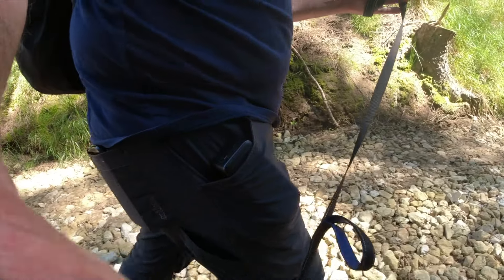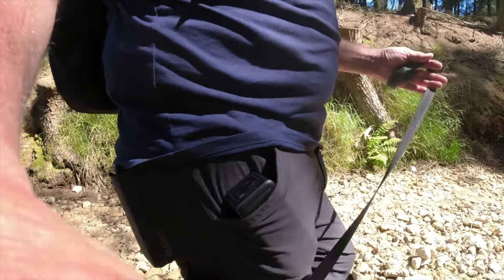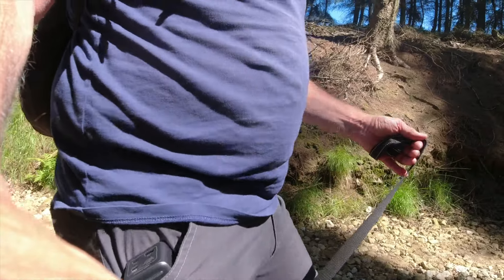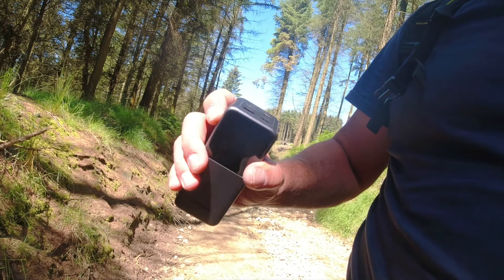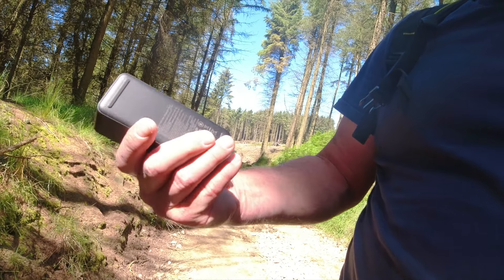You can keep it in your pocket and run the cable from that to your phone and charge it as you're using it. It is approved by Android and by Apple as well, so when you plug your phone into that to charge it, it won't say 'this device is not supported.' So it's a quality piece of kit.